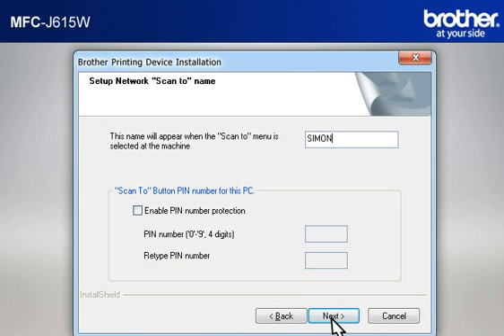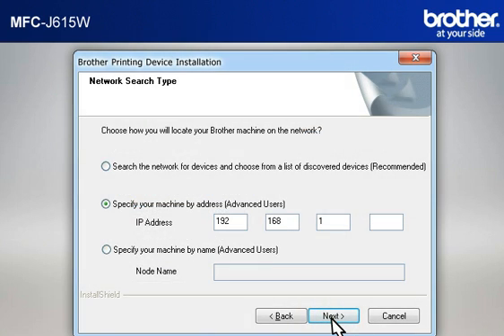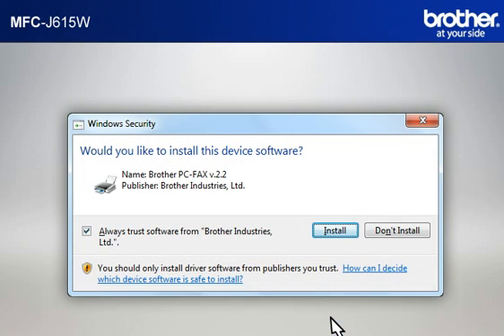At the Set Up Network Scan to Name window, click Next to continue. At the Network Search Type window, select 'Specify Your Machine by Address (Advanced User),' then type in the IP address that you noted in the previous step, and click Next. If a security window appears, check the 'Always Trust Software from Brother Industries Limited' box and click Install.